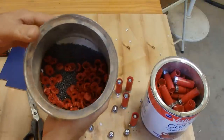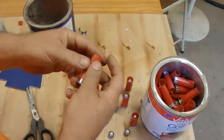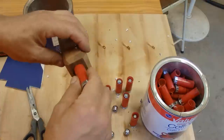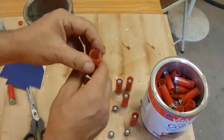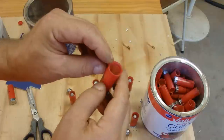What you can do is harvest shot from inexpensive target loads like this — a 25 cent target load. You use my shell prepper tool to cut it open like a can opener, and you end up with a crimp bead that's left intact.